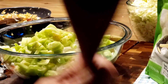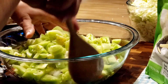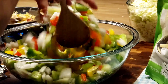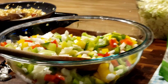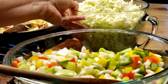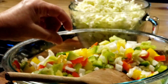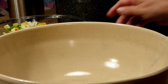We got everything cut up and in our bowl — and this is a glass bowl, you don't want to do this in a metal bowl. As you can see, I've got all my bell peppers, all my onions, and my green tomatoes. Isn't that pretty? It's going to make a pretty relish. Now I'm going to have to get a bigger bowl because I've got to mix all this cabbage in — that's 10 cups of chopped cabbage.